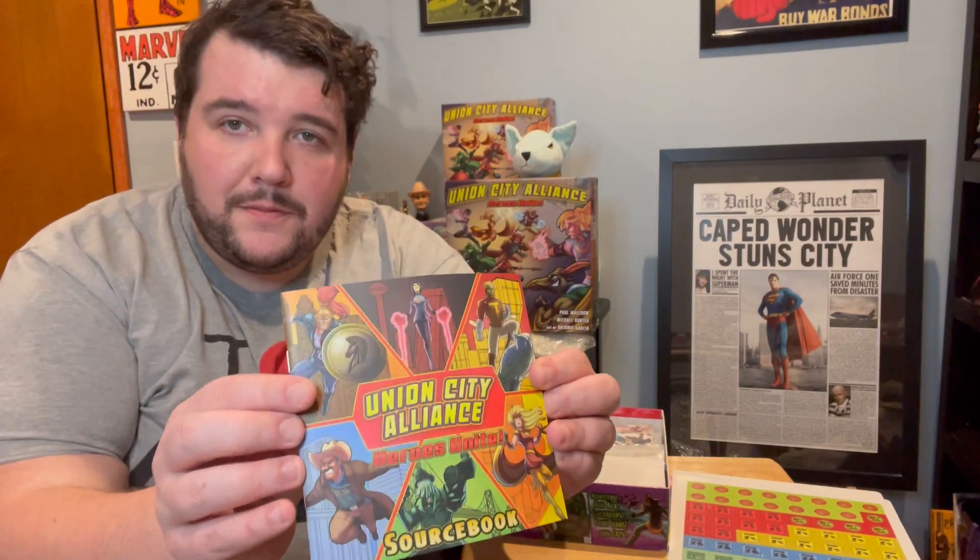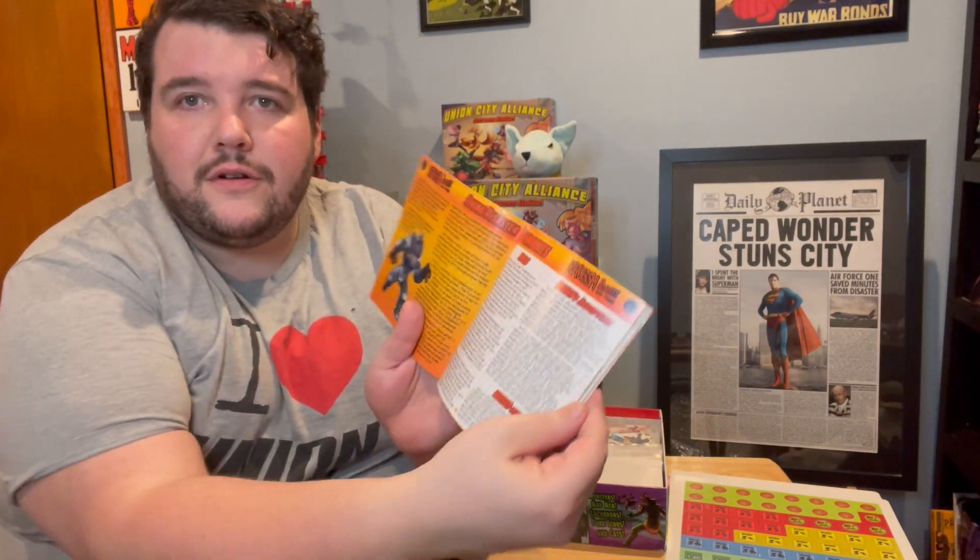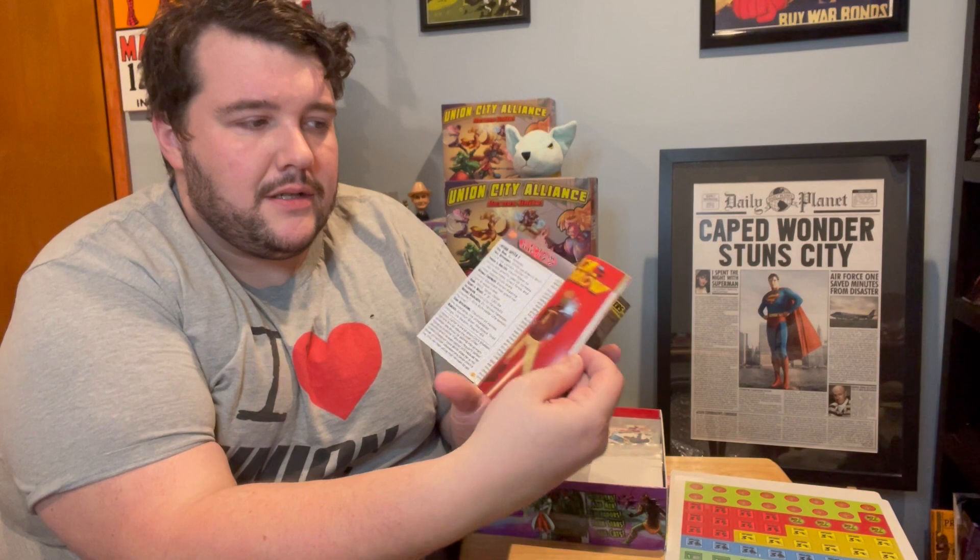We've got our source book — that came out the right size. This will match all the other source books in future expansions. Look at that — terrific. Again, nice matte cover. Feels good, looks beautiful.